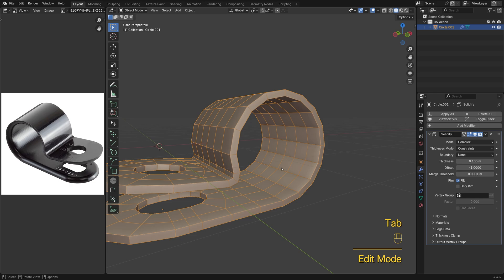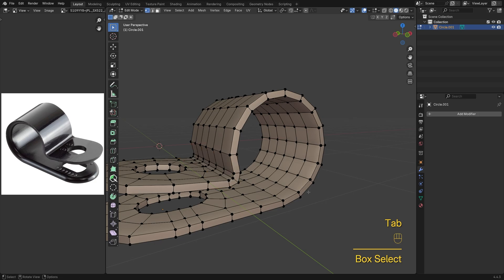Once you're happy with the thickness, go ahead and apply the solidify modifier so we're working with real geometry.